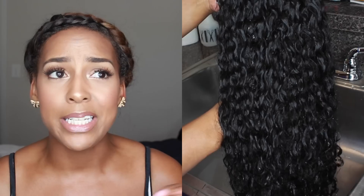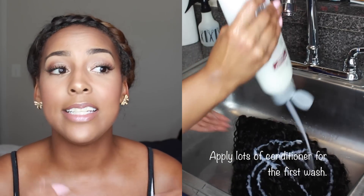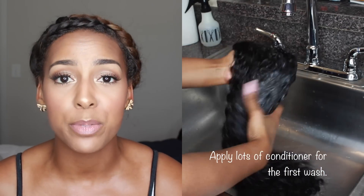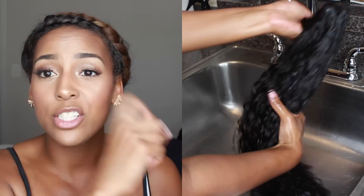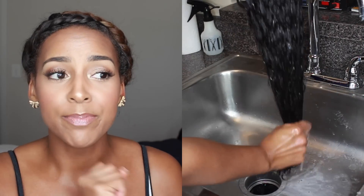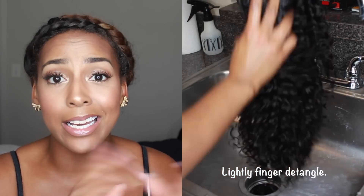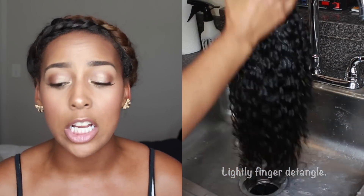If you want it to be tamed and don't want to wash it as frequently, I suggest having a spray bottle or some type of refresher spray. On the parts that are really frizzy — which will be the outer part that most people see — you can just lightly spritz it in the morning, then comb through it with a Denman brush or just finger comb it, and it should pretty much air dry as you're fixing your makeup or on the way to work.